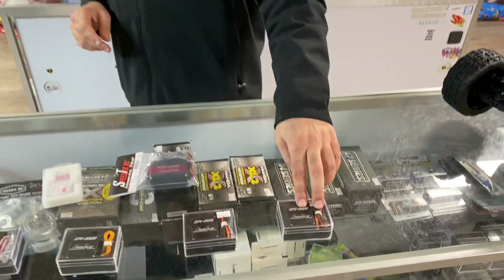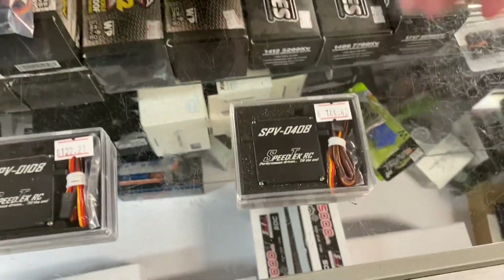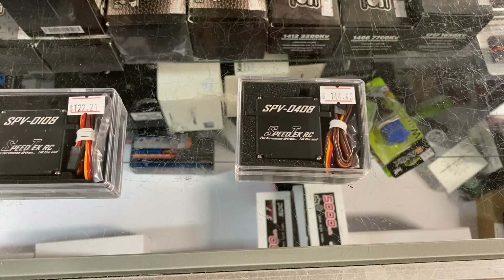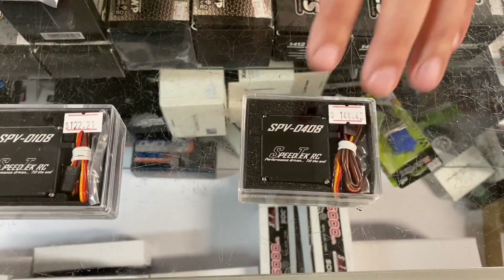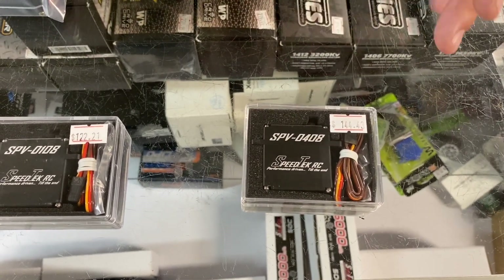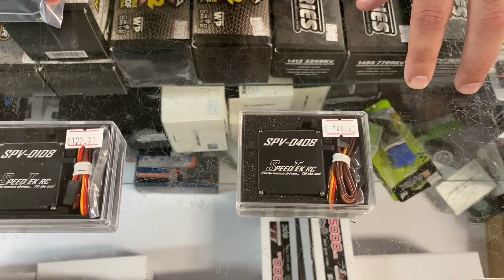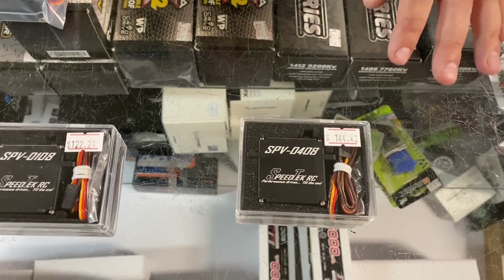We've also got a direct power servo. These are great if you want to run a 4S battery connected via a GST connector - we sell those from Speed Tech too. We have the 2S, 3S, and 4S voltages, and these servos are capable at all three.